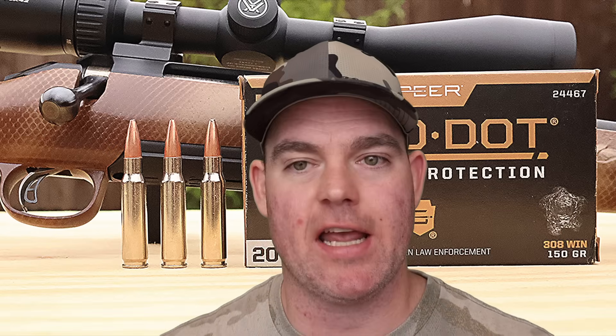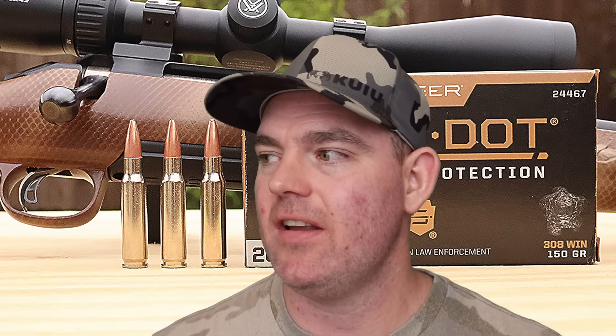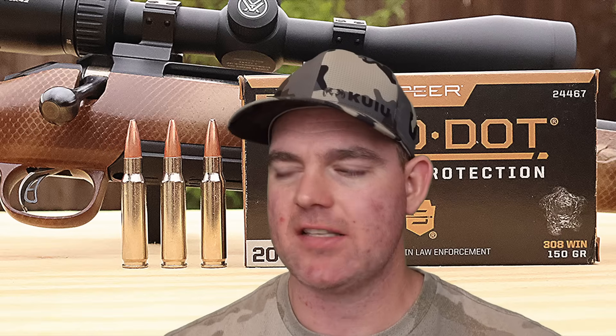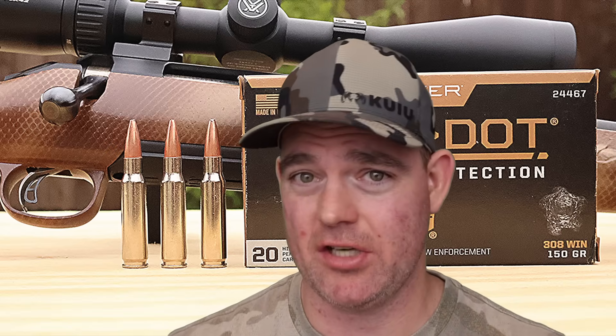I think this would be an absolutely excellent hunting load for your standard medium game — deer, hogs, stuff like that. As far as a personal protection self-defense load, which is what it says on the box, it would not be my first choice. It penetrates a bit too much; I want something that's not going to go through anything more than I intended. Something like the Hornady TAP Urban Load might be a better option for personal protection in a .308 Winchester.